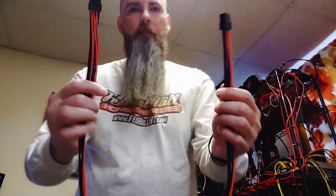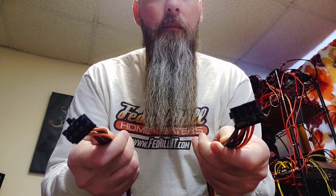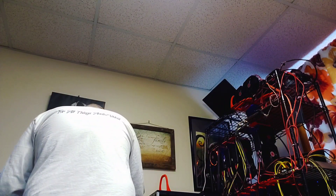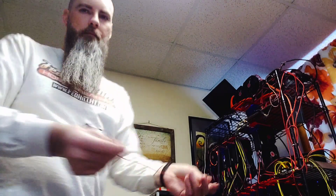This is one of my favorite cables — this is an 8-pin extension.